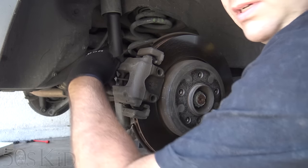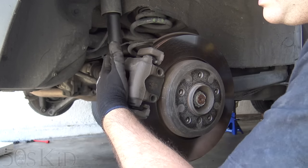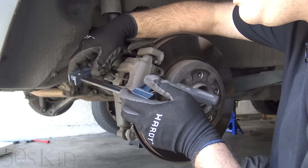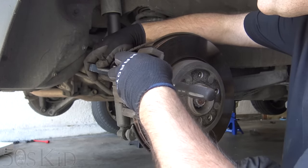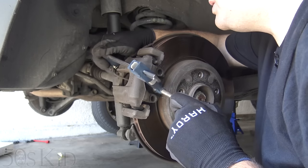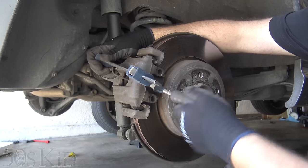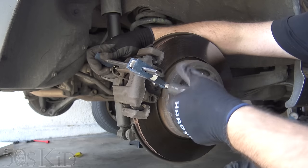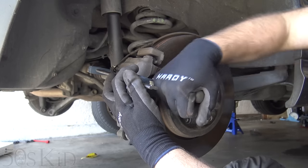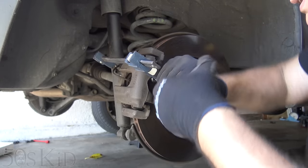Another way to do it would be to crack the bleeder screw when you compress the piston in — that way you just pump out a little bit of extra fluid. I usually don't have trouble doing it this way one side at a time, unless somebody's gone and filled the brake master cylinder up when the brakes are like halfway through their life — because that is not what you're supposed to do. The whole design is the brake fluid goes low when your brakes are worn out. That way when you compress these in, it should make your brake level rise just to the very top but not overflow. If it overflows, somebody topped it up. Just make sure we're all the way compressed.